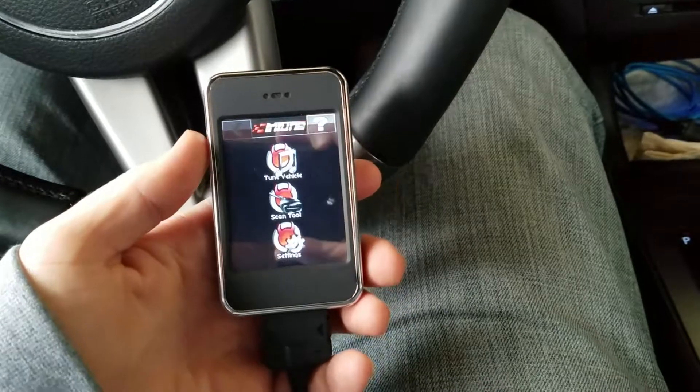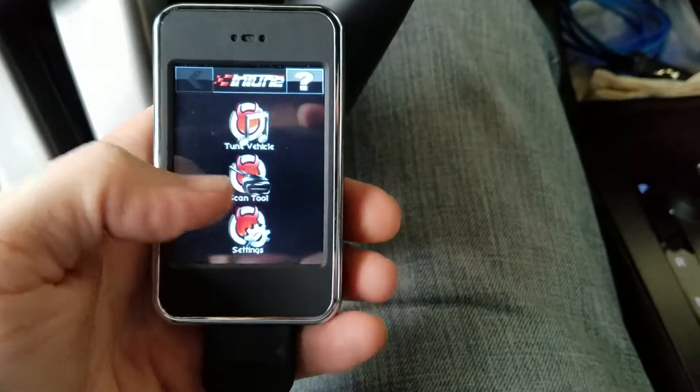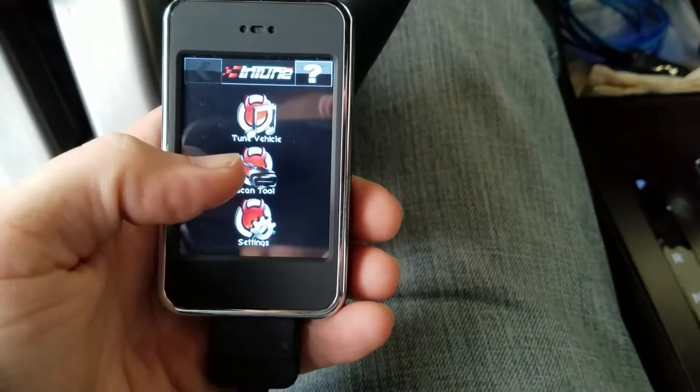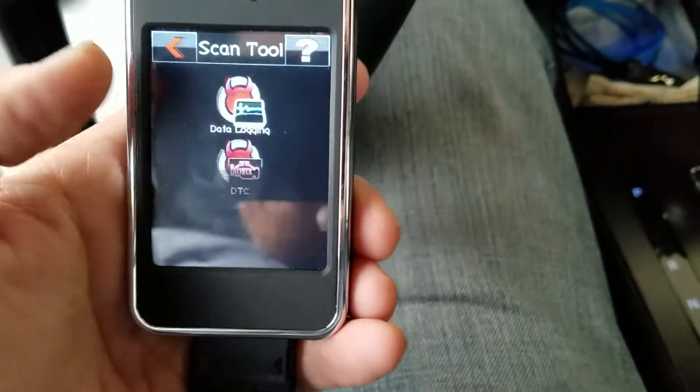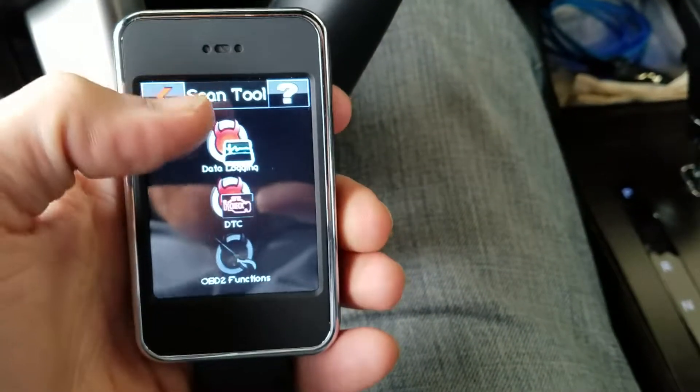Basically what you want to do is hook your tuner up, and you're going to come up here and go to Scan Tool. Then up at the top you're going to see Data Logging — click on that.